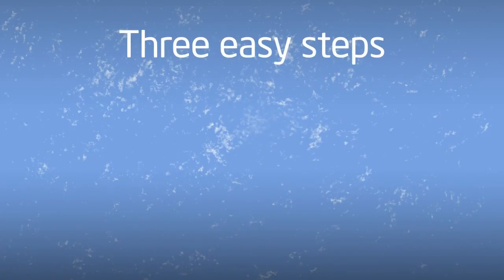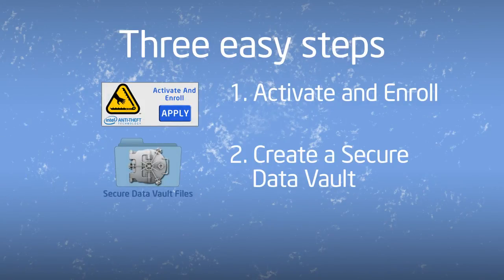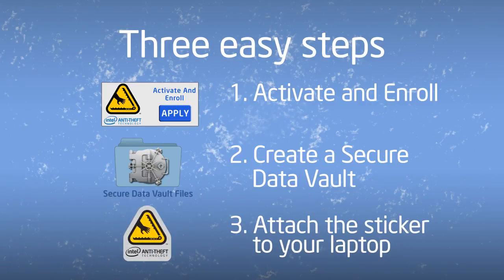Remember the three easy steps to protecting your laptop and data. Activate your account and enroll your new laptop. Create a secure data vault and attach that sticker to your laptop. This is your first line of defense.